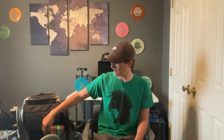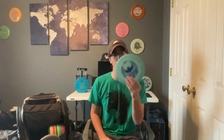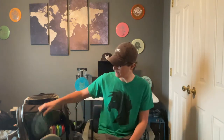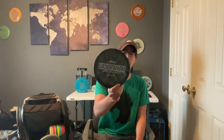For some overstable stuff, we have a Nate Sexton Firebird — sadly I just threw one of these in the pond, so this is my next one up. Then if I need something to push a little bit straighter, I'll go with my Ulibari Raptor. This one's slightly understable — it goes pretty straight, and if I put it on hyzer it'll hold the hyzer.